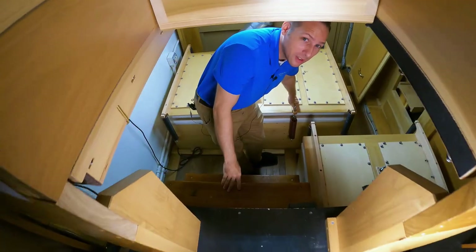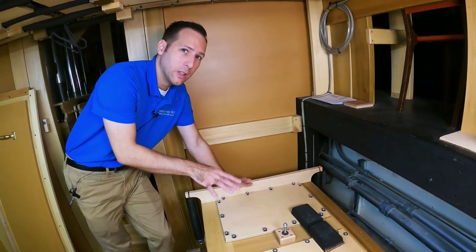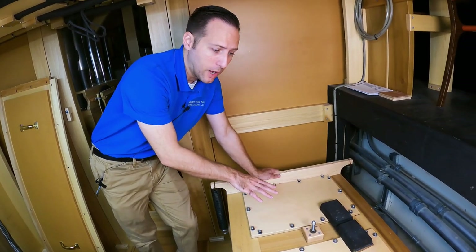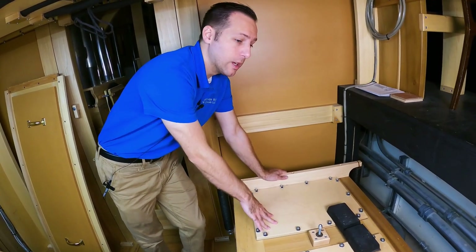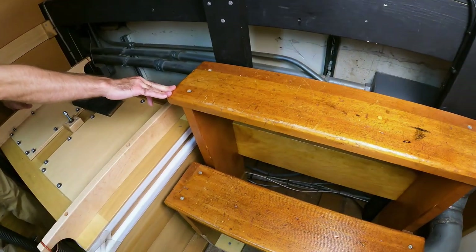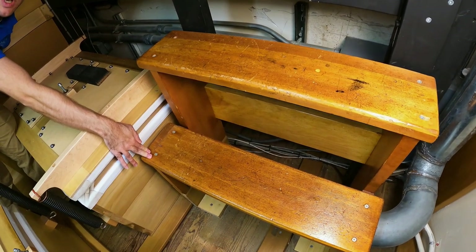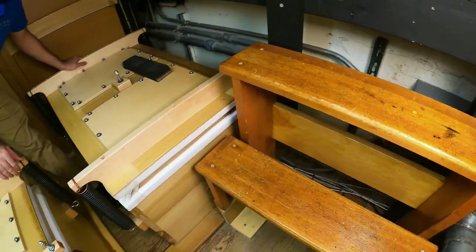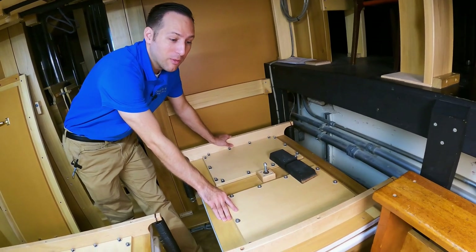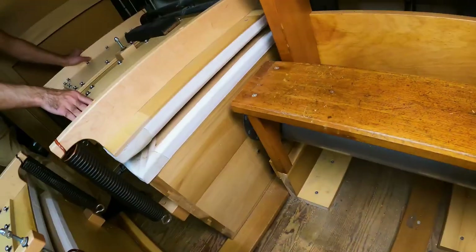This is how you have to get to the Great, Pedal, Swell, and Orchestral divisions. There's a variety of pressures throughout the instrument, so many wind lines had to come up from the blower room to handle the volume of wind but also the different pressures. The high-pressure reeds have their own reservoirs and wind lines, and sometimes they had to pass into different places.